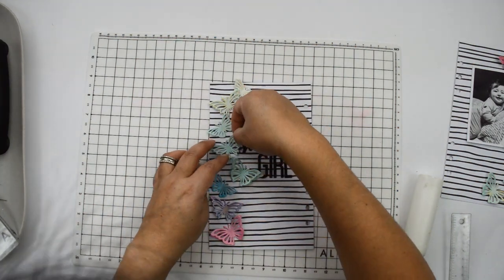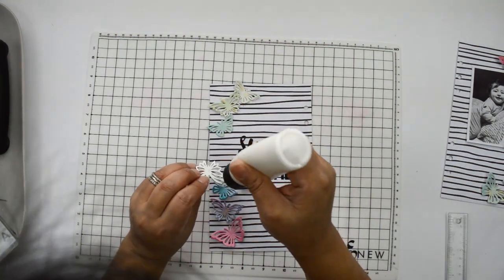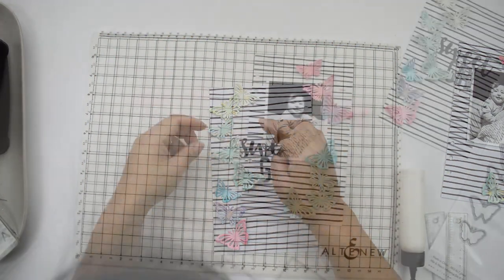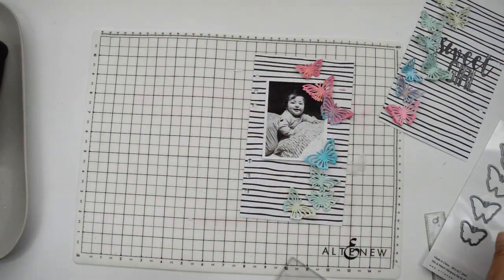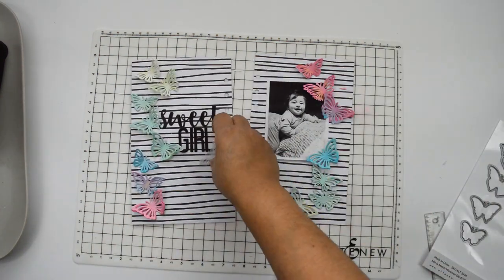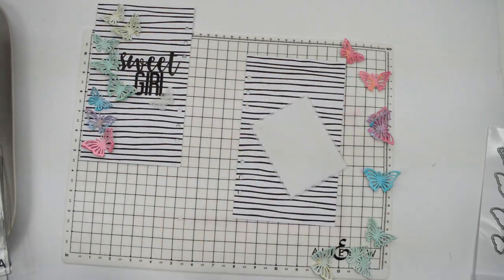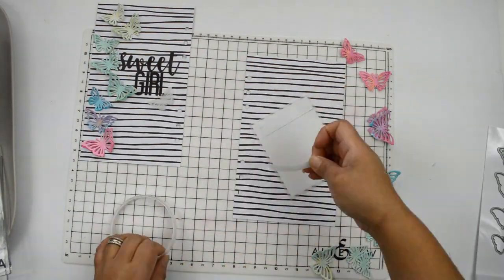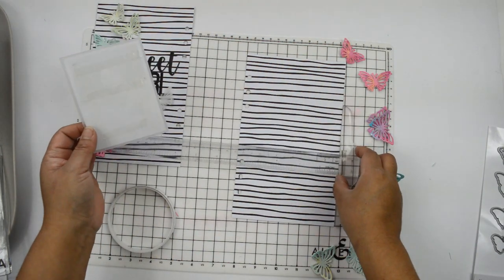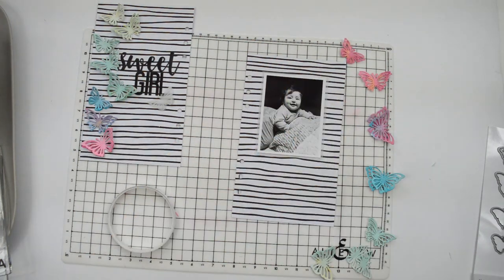My goddaughter is going to be one year old in January — she's starting to stand up and will soon be walking. I wanted something fun and age-appropriate, something sweet. Even though I don't see her physically — she lives in Ecuador and I live in Canada — we chat every day online so I can see how she's progressing and growing. For the picture I added a piece of vellum behind it just for a soft separation.